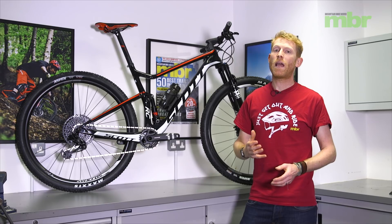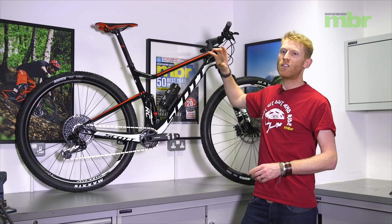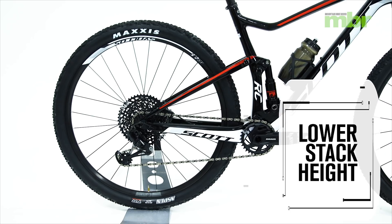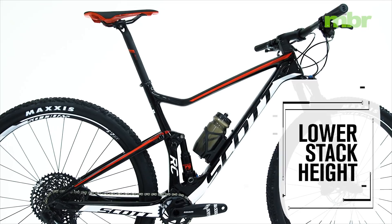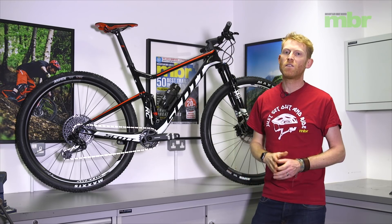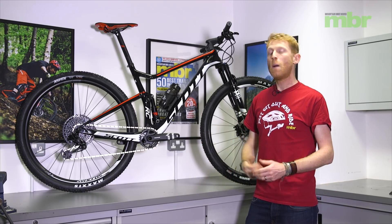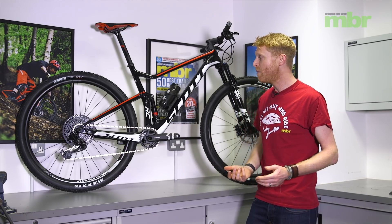Going back to the issue of Nino not being able to get the handlebar height he wanted on the old 29er, what Scott has done here is reduce the stack height of the frame by about 17mm. Fresh out of the box there are still plenty of spacers on here, giving lots of scope for getting that front end as low as possible. There's also a negative-rise stem, which puts your weight a lot further forward. This is a race bike designed to go as fast as possible — comfort isn't the top priority, though this package should actually allow it to be a comfortable bike as well.